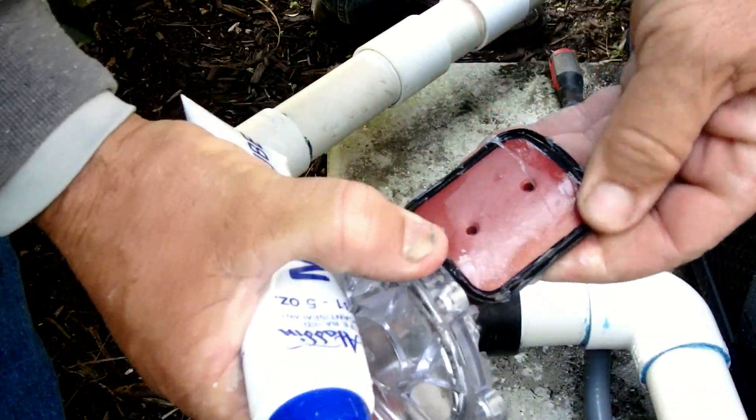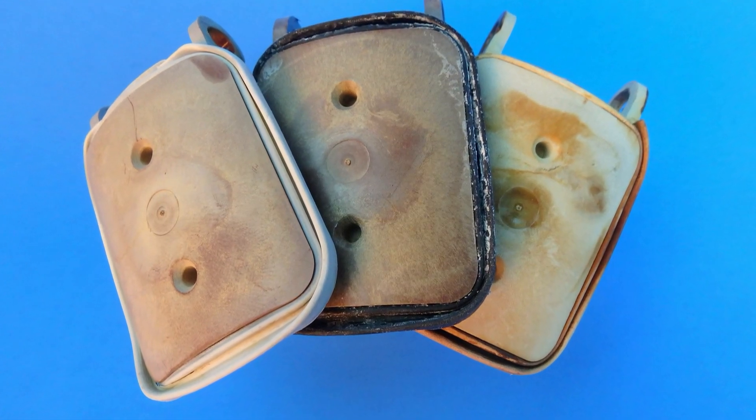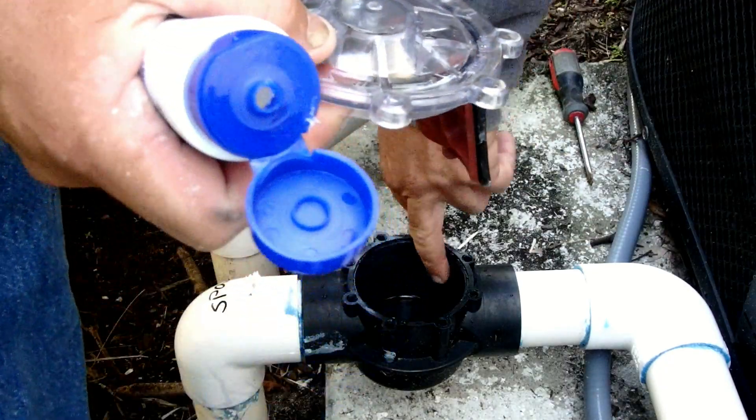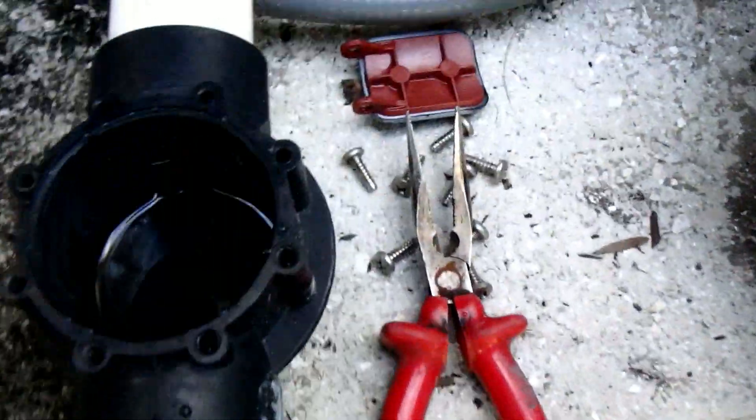But at the beginning of the video, I said the first flapper we replaced did not look bad. Usually the black rubber seam is split or obviously worn out. Rubbing your finger inside the valve body is always a good idea to feel how well the new valve will seat when it's installed.